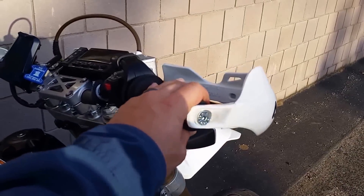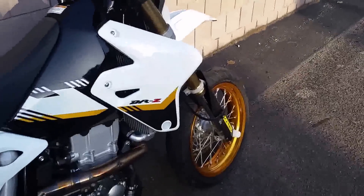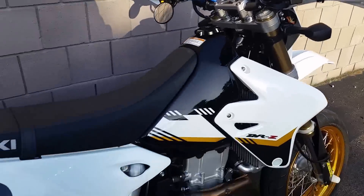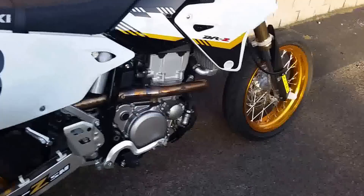I've got a Zeta quick-turn throttle I need to put on there, and some Zeta rubber killers to stiffen up the feel between the ground and the handlebars. Hopefully I'll get to that stuff this weekend — a buddy of mine is coming over and maybe I can talk him into helping me.